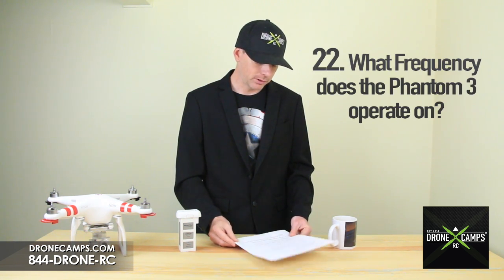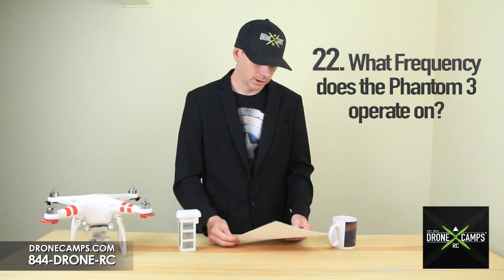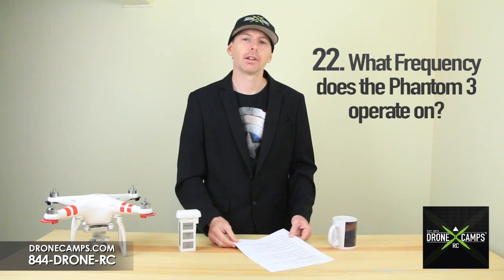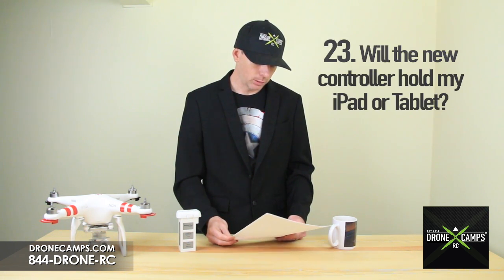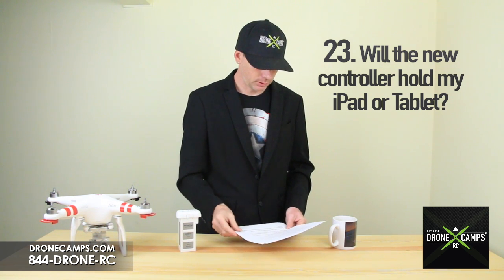Number 22: what frequency does the Phantom 3 operate on? It operates on 2.4 gigahertz with a maximum distance of 2,000 meters outdoors and unobstructed. Number 23: will the new controller hold my iPad or tablet? Yes, it will. There is a new larger expandable holder on the radio so you can put your iPad Air on there, probably without the case on it.